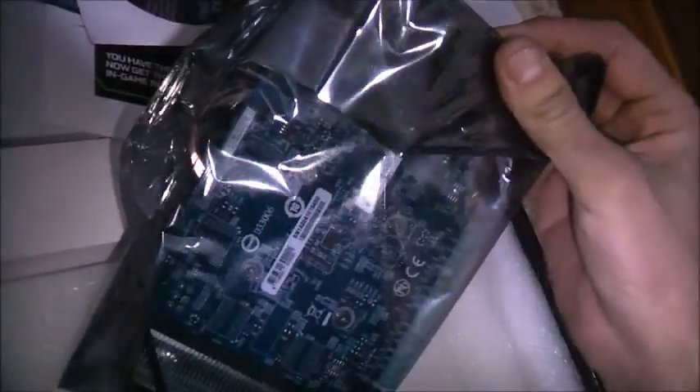There it is. Easy as that, just working in here. Winforce. Two HDMIs and DVIs — beautiful. Everything's in there: wiring for it, an adapter for an older power supply, which I won't need because that one has already got the adapters I need.